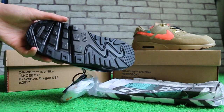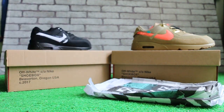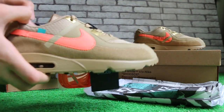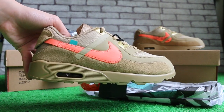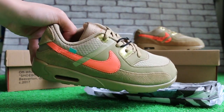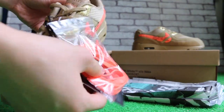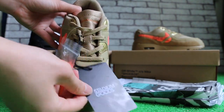Check the button here. I'll turn to this side now. You can see the size tag. There's nothing on the logo here. It also comes with extra laces and the cards.